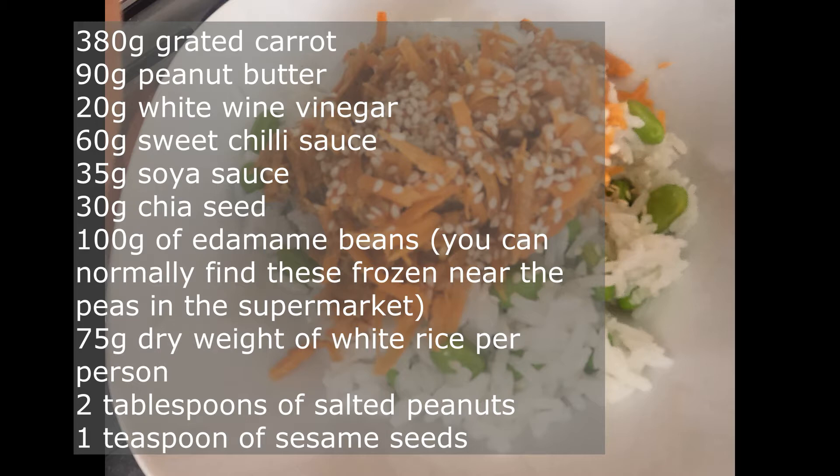30g of chia seeds, 100g of edamame beans, 75g of white rice per person, 2 tablespoons of salted peanuts, and a teaspoon of sesame seeds.